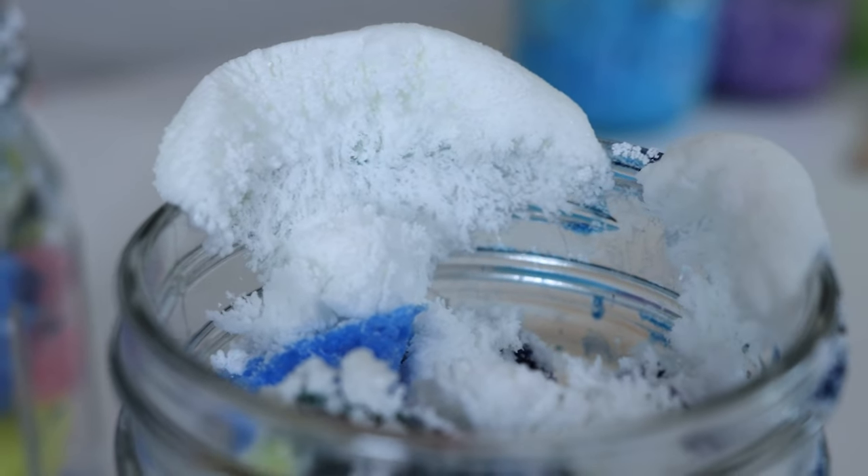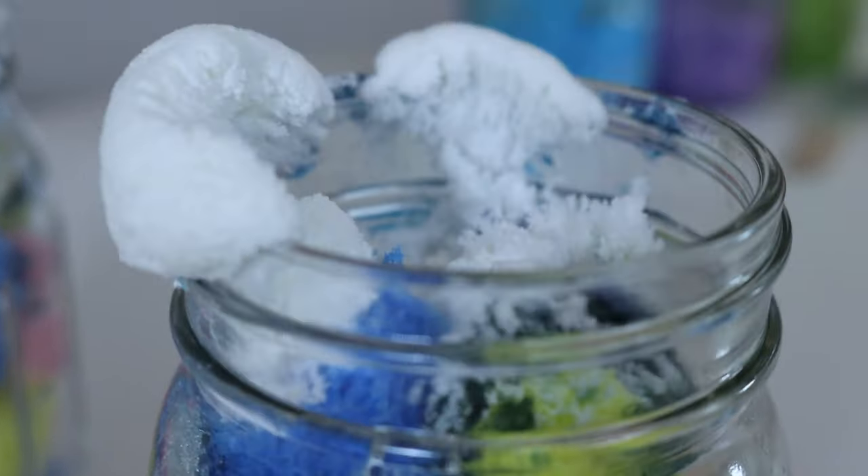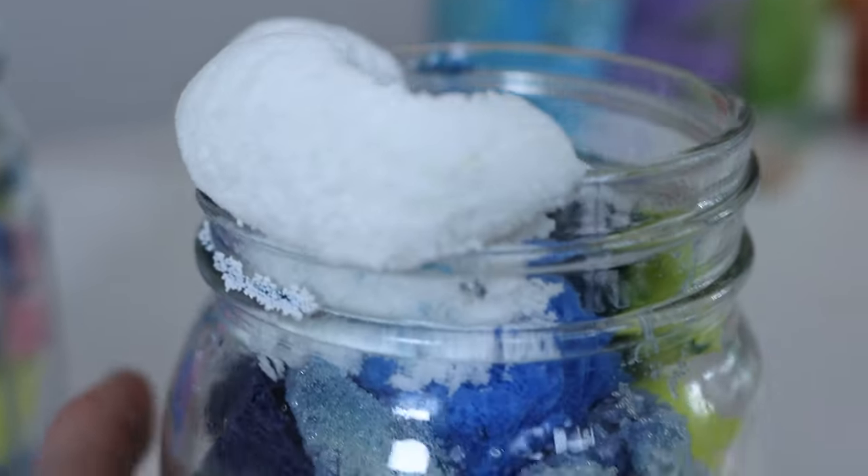In this jar, all the crystals grew up around the side and made kind of a mushroom shape.